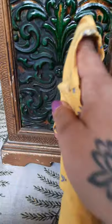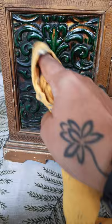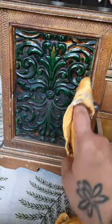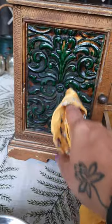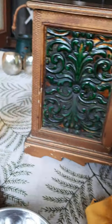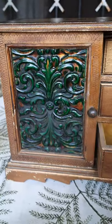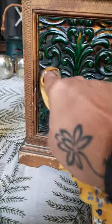My mum had painted this herself in green when she was young, and the original color was this lovely golden color. So part of the green is there, part of the gold is there — I'm going to leave it exactly like this. There's a key at the back which I'm going to wind again to keep listening to the very beautiful Lara's Theme.